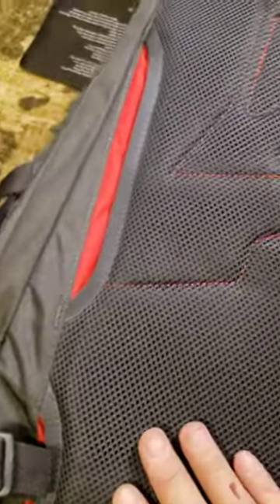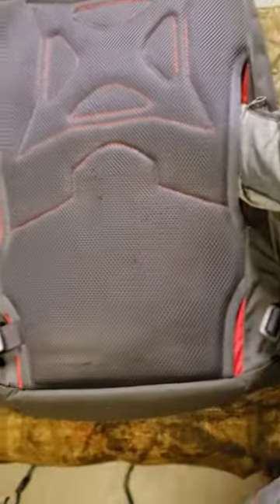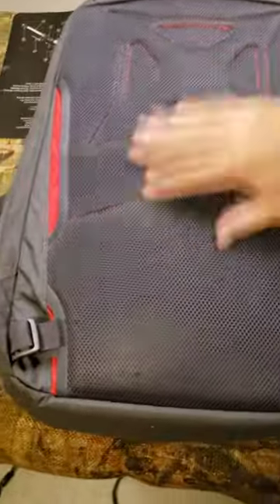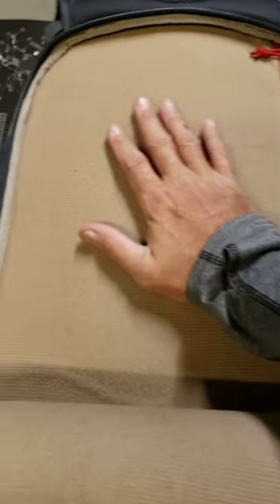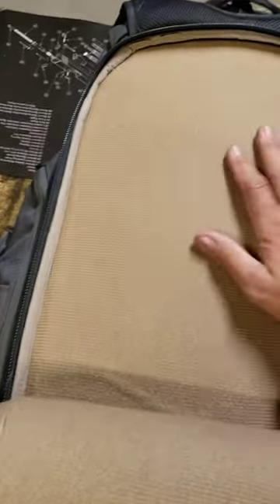One of the really cool things about this Vertex bag is you can put stuff behind here — this is a nice spot. They actually sell accessories that you can clip or stick on here with velcro. You can put a holster, magazine pouches, and everything else, and there's this little pocket here.